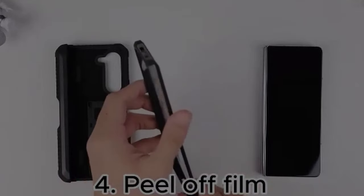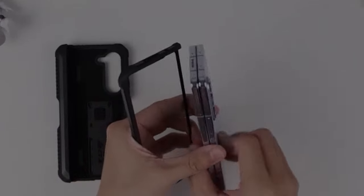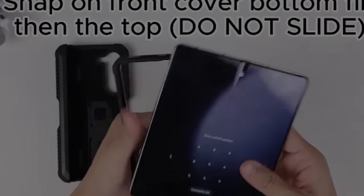While it hasn't been tested for drop resistance extensively, the case's protective features are reassuring. It's a functional and protective option for the Z Fold 6.